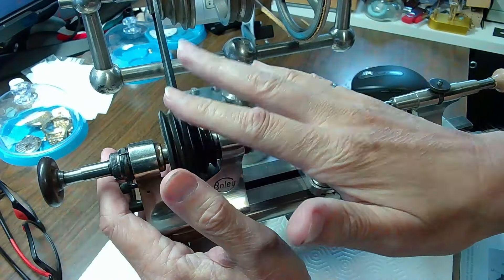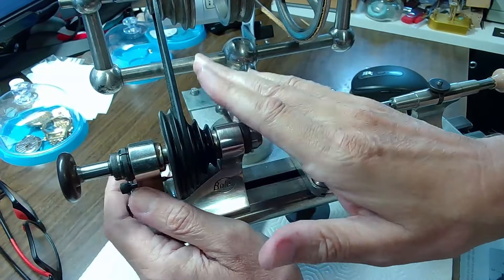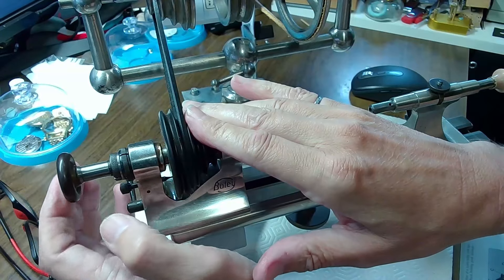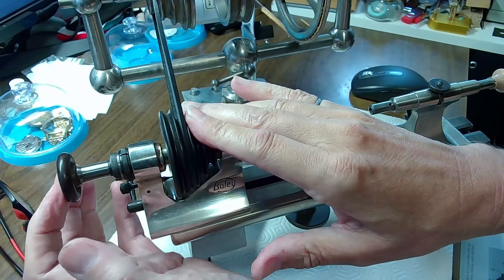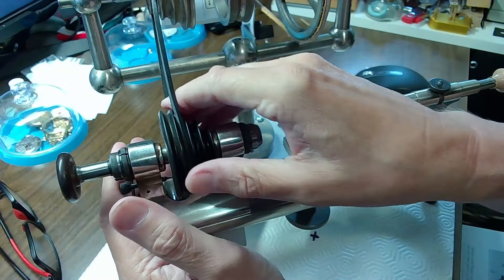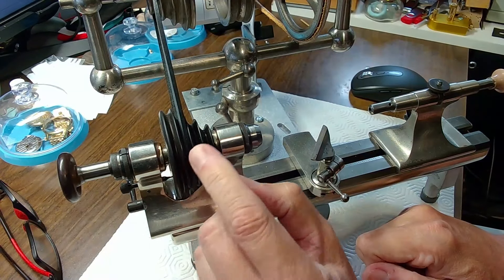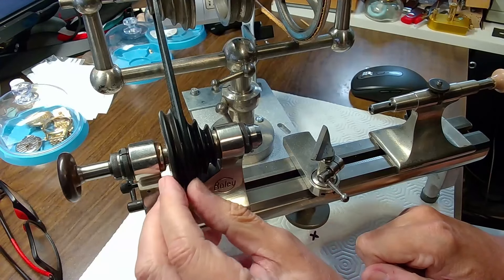The lathe itself is used for a boatload of things — I'm actually going to be making something on a lathe soon to replace a part on a plate and push in a bearing. This is an 8mm lathe, a Webster-Whitcombe type lathe — you'll hear them called WW — it's a WW 8mm. I recommend you get an 8mm; they do sell 6mm lathes but the parts are not really accessible for your average person.